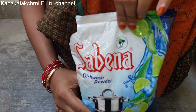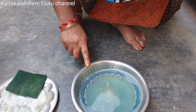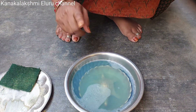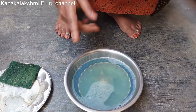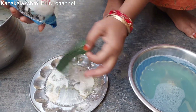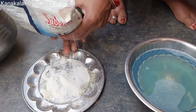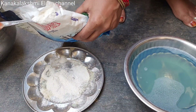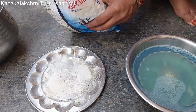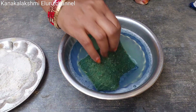Hi friends, I have a night lamp. I am going to put a wash in the morning. I am going to put a spoon in the bowl. Put a spoon in the bowl. Add a spoon in the bowl.